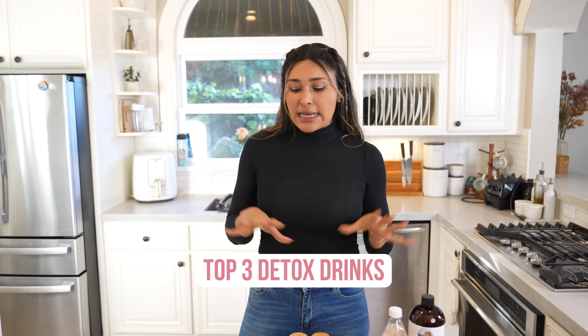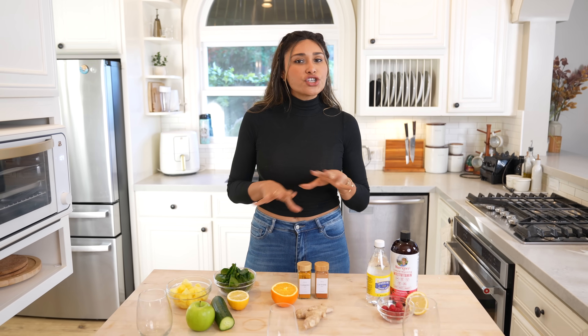Hey guys, welcome back to my channel. I'm Myra from Low Carb Love. Now for those of you that don't know, I've lost over a hundred pounds and today I'm going to share with you some of my favorite detox drinks.